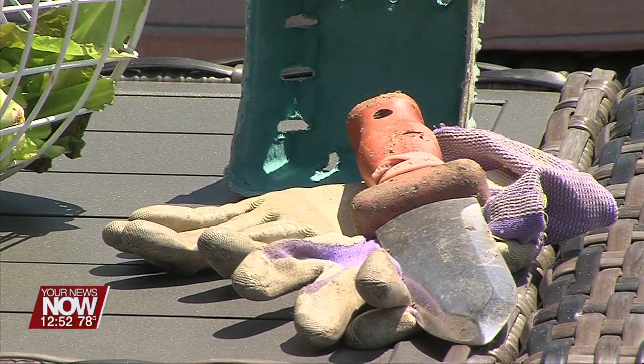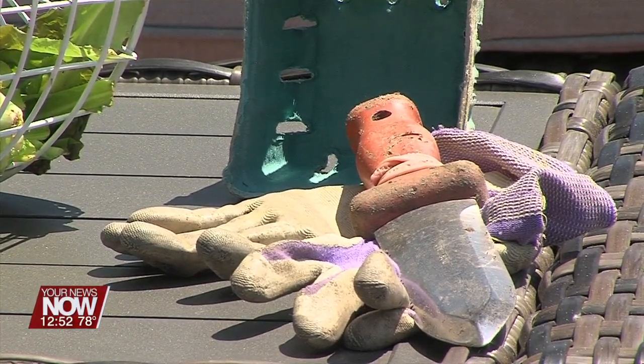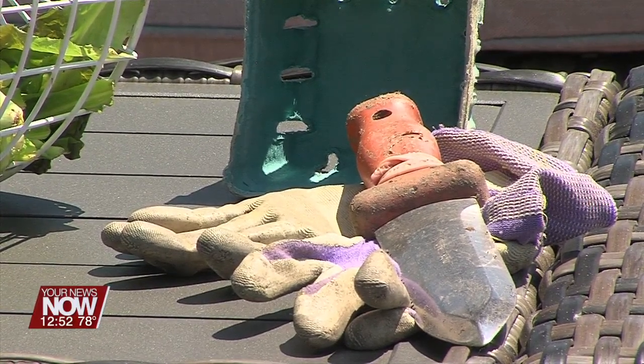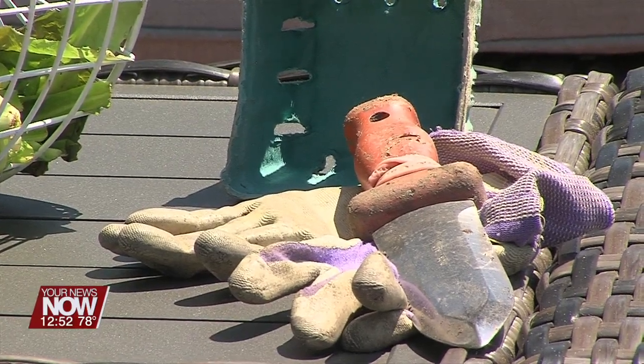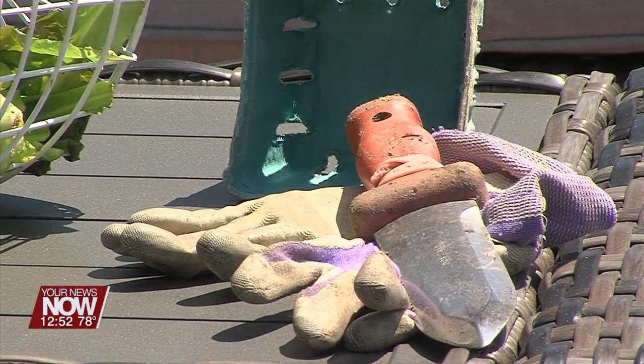I've been guilty of it — I've got my dirty soil knife and gloves. You're out in the garden weeding, and you spy a cucumber that's ready, and it's so easy to just grab it and pick it without really thinking about what's on the gloves. Has the neighbor's cat been using your garden as a litter box? Is that on the soil knife?